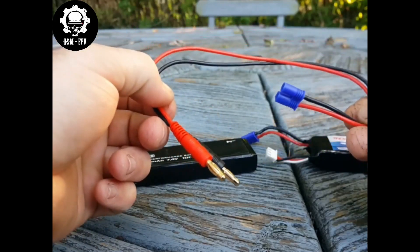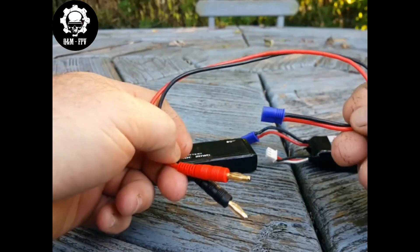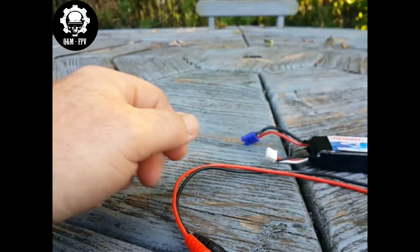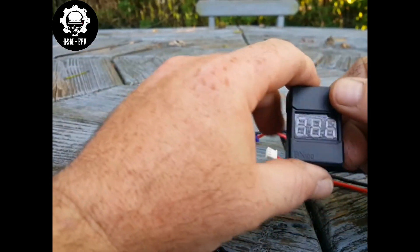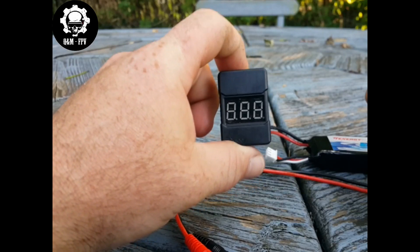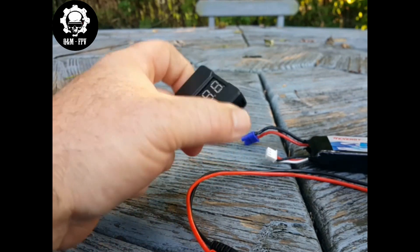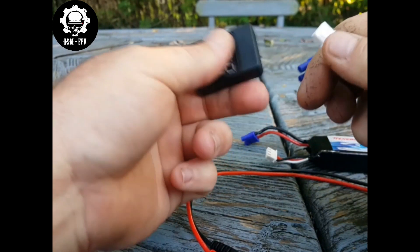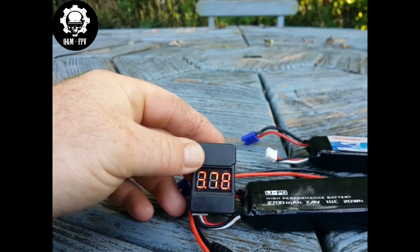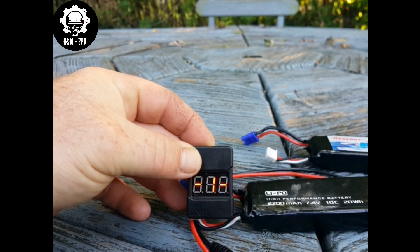The jumper cable has an EC2 plug on one end and banana plugs on the other end. We're going to use this to short out the main lead on the battery. You're also going to need one of these, which is a voltage tester. You can get these for about 99 cents. It tells you the cell voltages inside the battery pack. You put it on here just like this, and as you can see it displays the individual cell voltages.